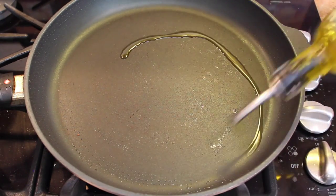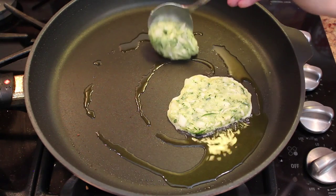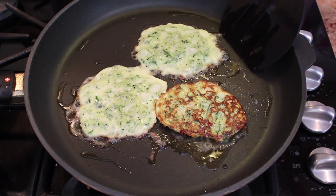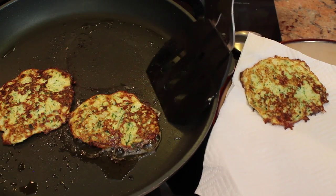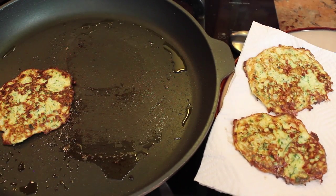Now comes the fun part. Heat about one tablespoon of olive oil in a skillet. Put a spoonful of your mixture on like little pancakes. When the bottoms start to brown, which should take about 3 or 4 minutes, flip them over. Once the other side is finished cooking, place on a paper towel to absorb some of the oil before you serve.